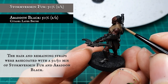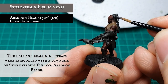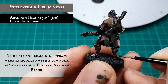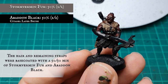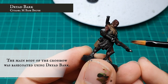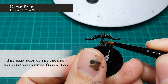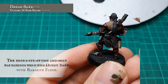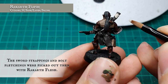The hair and remaining straps were base coated with a 50-50 mix of Abaddon Black and Stormvermin Fur — the Stormvermin Fur with its very slight brown tint helps complement the leathers and look of the rest of the model. The main body of the crossbow was then base coated using Dryad Bark, being careful to get around the whole body of the bow by orienting your model in different ways. Finally, the sword strappings and bolt fletchings were carefully picked out using Rakarth Flesh.